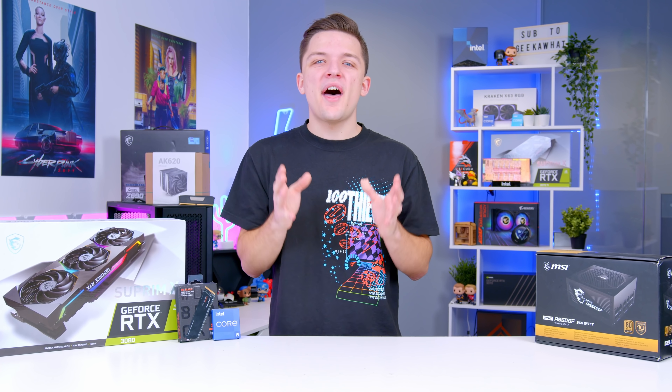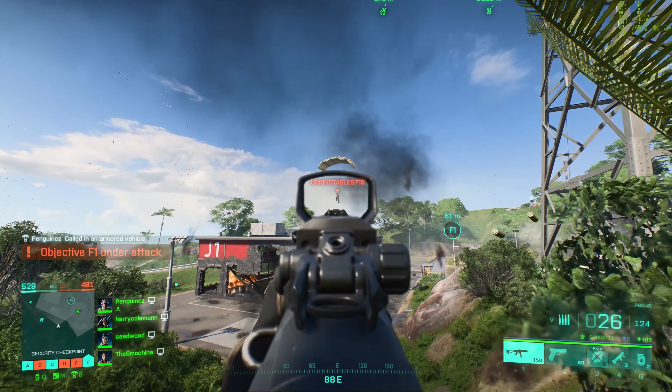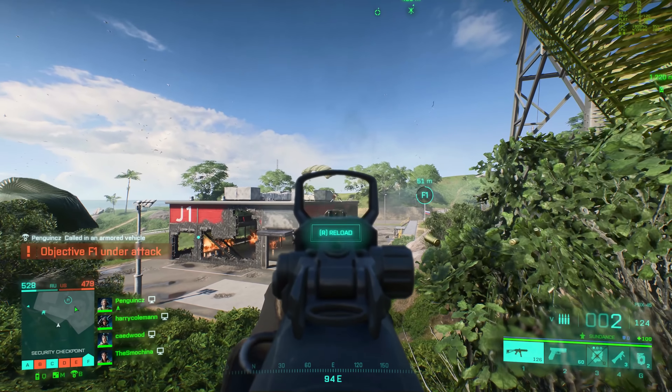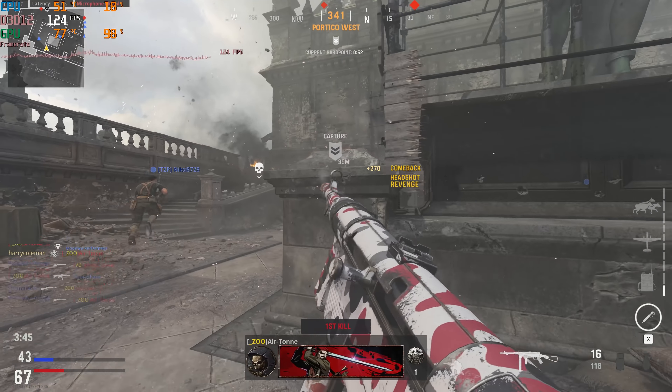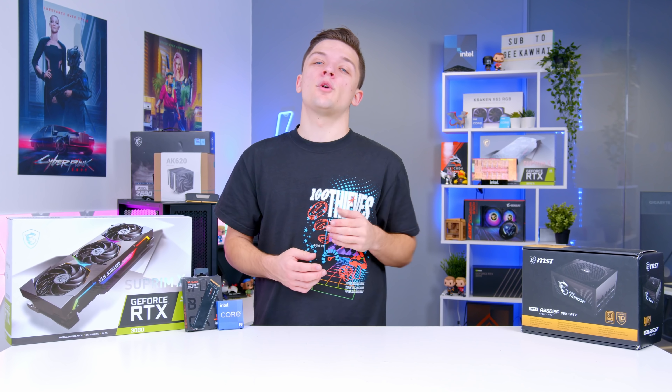What is up guys? Welcome back to another Geek-O-Op video. In this video, I'm going to be putting together an awesome RTX 3080 and 12th gen Core i9 gaming PC build. I'll be running you through all of the components I selected and why, doing my absolute best to make this build look as good as possible, before testing it out in some of the latest AAA titles, including the brand new Call of Duty Vanguard and my favourite title, Forza Horizon 5.